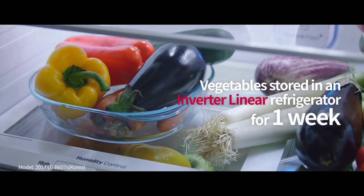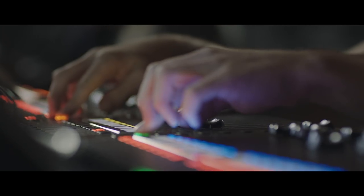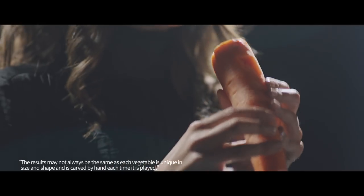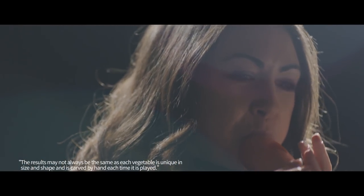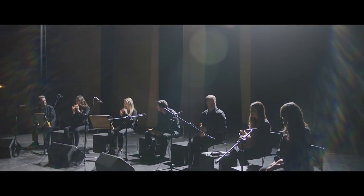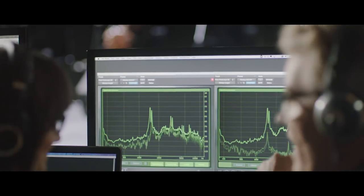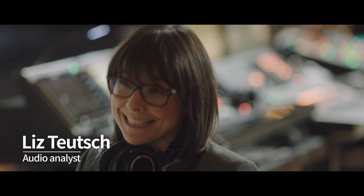This time, we're going to use vegetables which have been stored in an LG linear refrigerator for one week. Set, and... You can't hear the difference. It sounds almost exactly the same as the fresh vegetables bought on the day of.